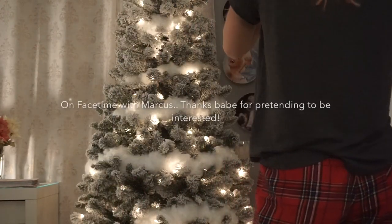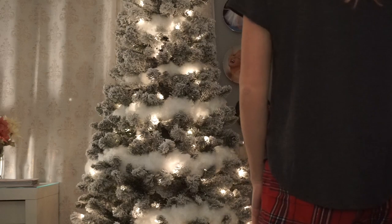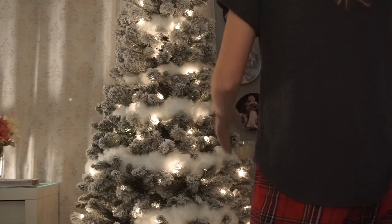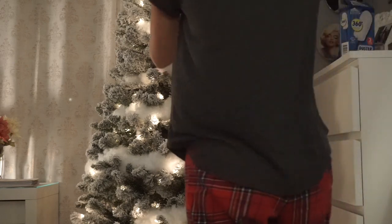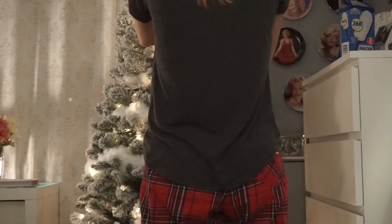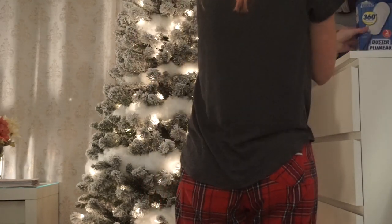I saw this faux fur garland online and it was like $85, and I'm like, no way. So I bought 20 of these for $20 and I created my own faux fur garland with feather dusters. Look at it!